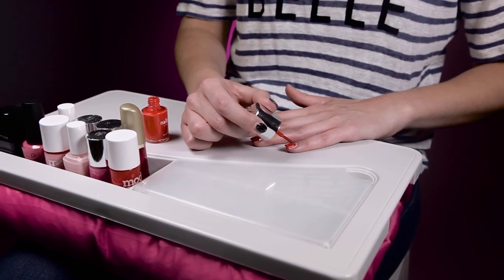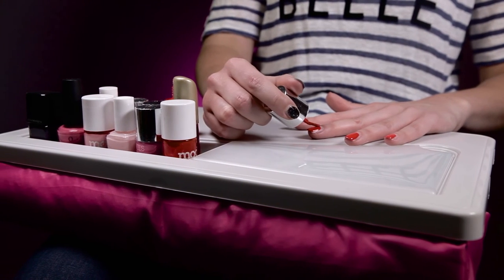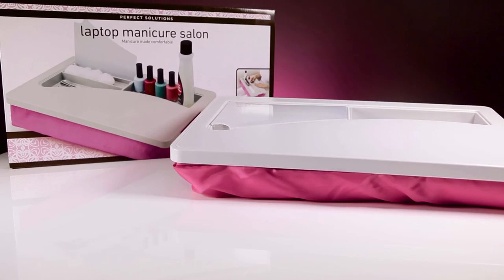There's also a built-in carry handle, meaning you can take it wherever you travel. So why not get this and loads more great gifts at Prezzybox.com.